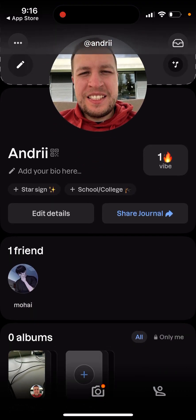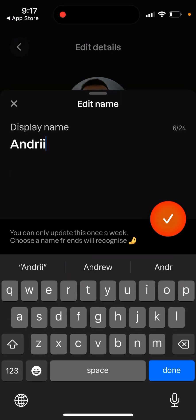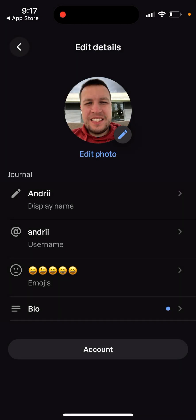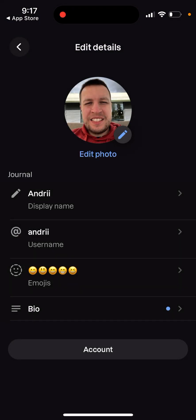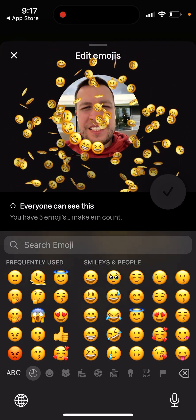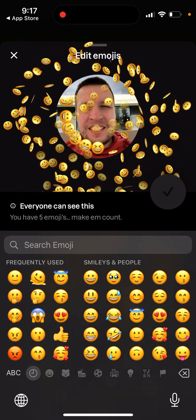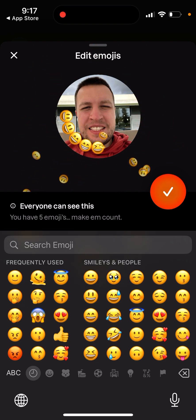In the bottom left you have your profile, where you can edit details like your display name. You can only update your display name once a week, and there's a 24-character limitation. There's also your username — a lot of viewers asked how to change your username in LAPS. You can change it from here in your profile. There are also emojis you can add to your profile. There's a bug where tapping the emojis doesn't do anything, so to change emojis you need to delete them and then add new ones.